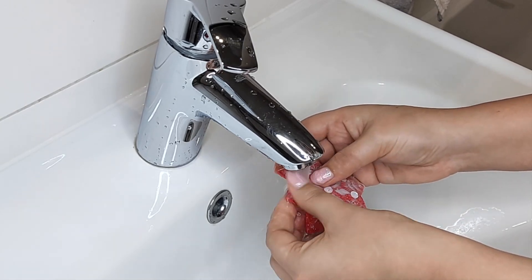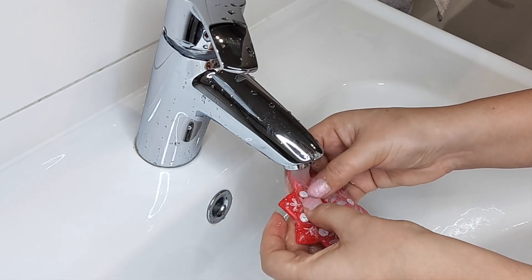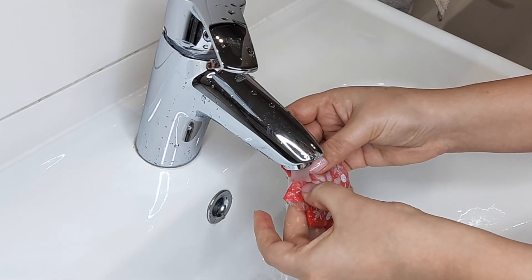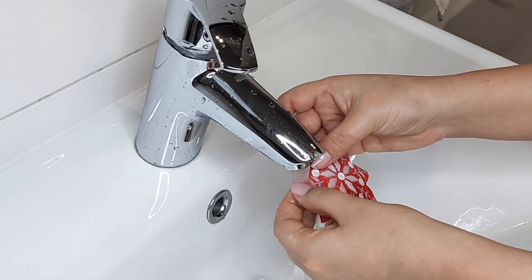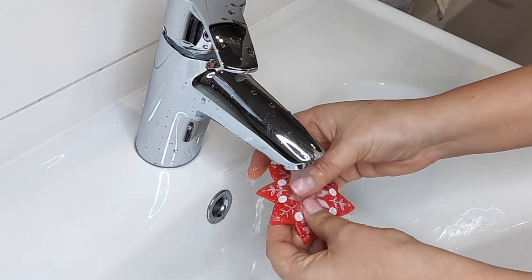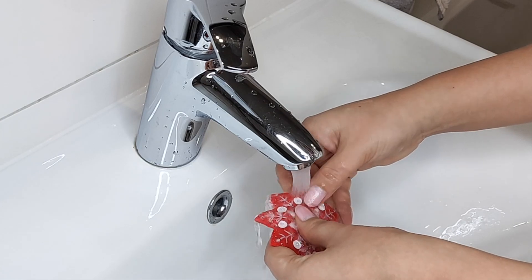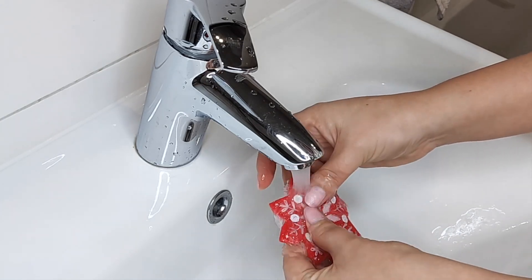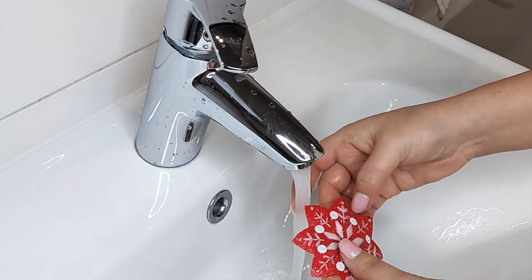I'm washing away the stabilizer under warm water, carefully massaging the felt and making sure the stabilizer has disappeared from all areas. I found that felt behaves very well during washing — it didn't change shape, didn't warp, and didn't become fluffy. It's probably the best way to transfer patterns for this kind of material.